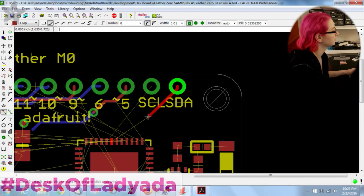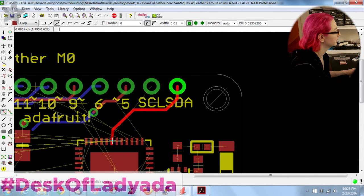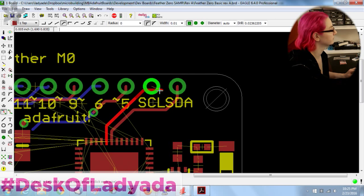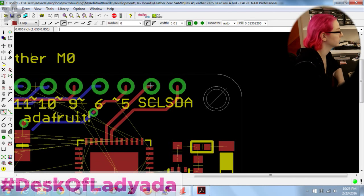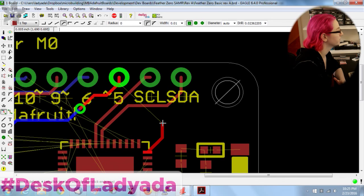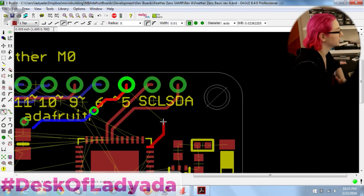I can kind of tell this is going to be a routing job. If you want to get nice clean lines, go from the QFN out — that way you don't have to worry about grid alignment with the QFN pads. I want to use 19 mil holes.